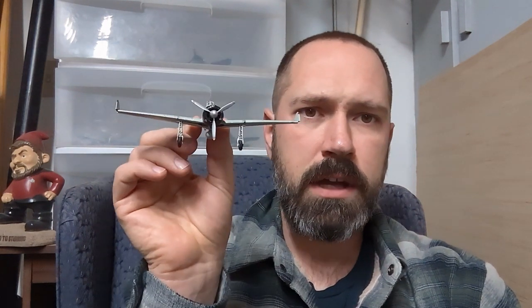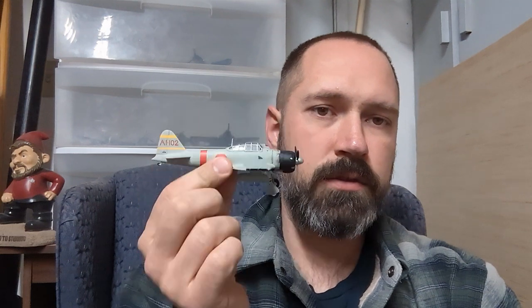I'm going to start with one of my absolute favorite models of all time, and that is the Airfix A6M2B in 1/72 scale. This one here is actually from a Pearl Harbor gift set that I purchased with some friends maybe five years ago, and it's very beautifully detailed.